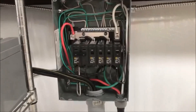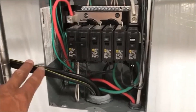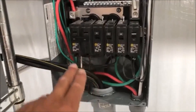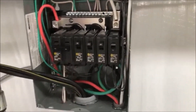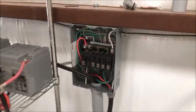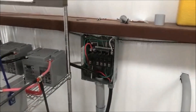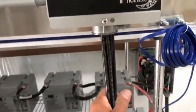Soon I'm gonna wire this into another breaker here that I'm not using on the end for my water well. Right now I'm powering that with a generator, so that's just one more task I've got to complete.